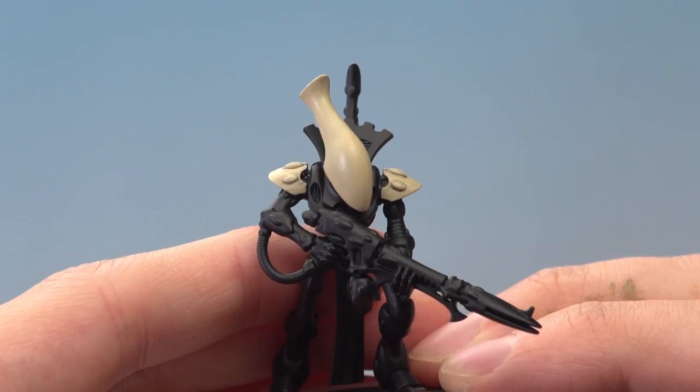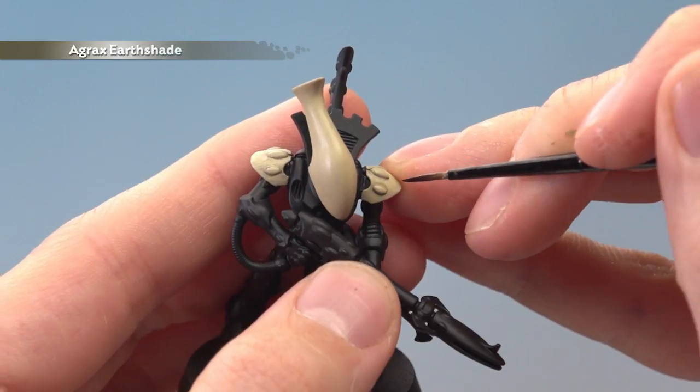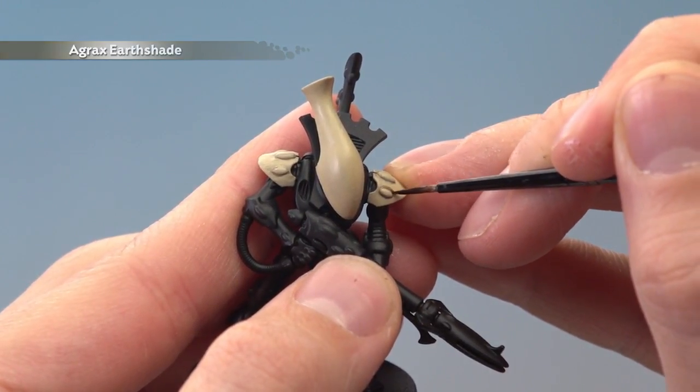Once you've finished building up that bone colour to a smooth finish, you just need to add a little bit more depth to the miniature on these bone details. With Agrax Earthshade and a small layer brush, just paint this colour as neatly as you can into these recessed details.